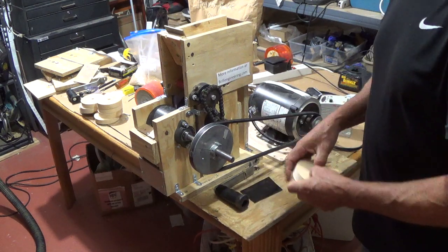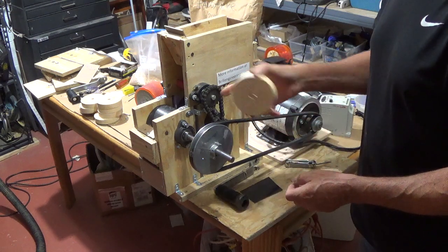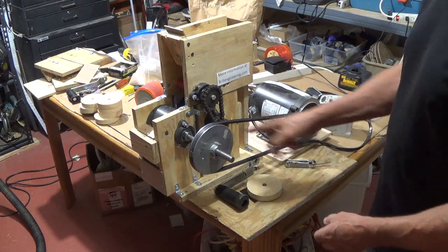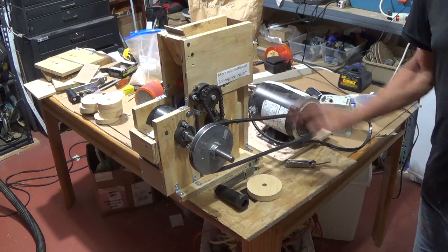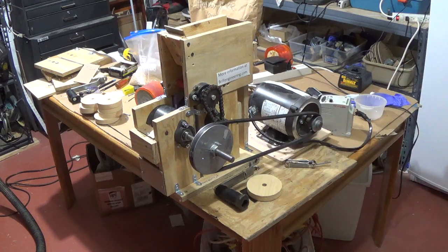So in this video we're going to show it working and then how to make your rollers and put this together. I've added a motor to it at the very end because I ran 10 pounds through. So here's this video showing how to build.